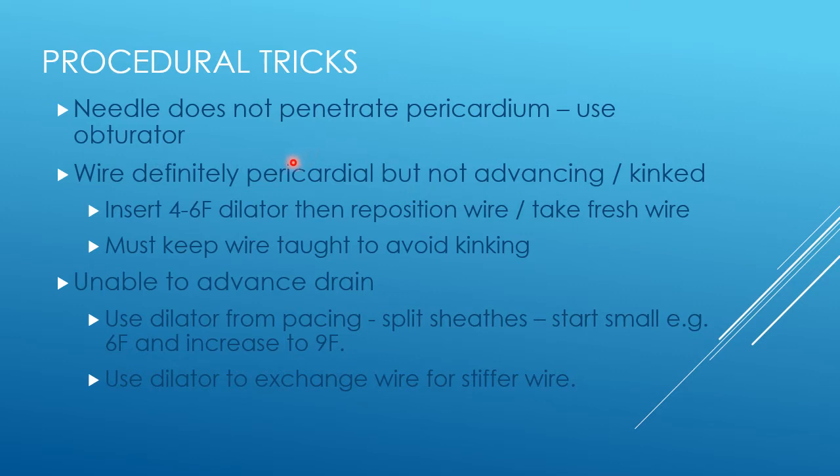Pericardiocentesis can be a challenging procedure. One problem could be the needle not penetrating the pericardium. If you're using a pericardiocentesis needle you should be using it with the obturator to penetrate the pericardium, otherwise you'll have to apply quite a lot of force and there is an increased risk of touching the heart. It may in fact not penetrate the pericardium at all if it's unduly thickened.